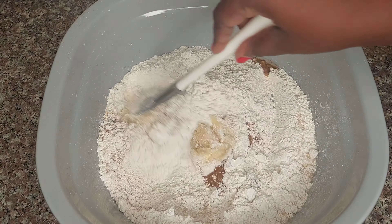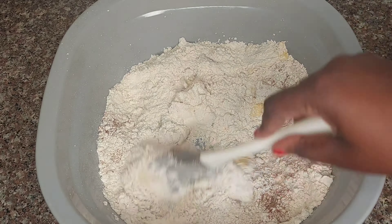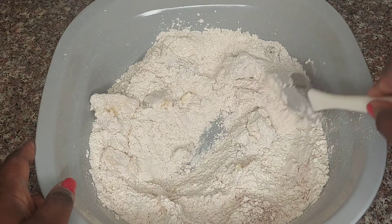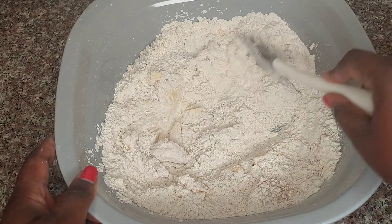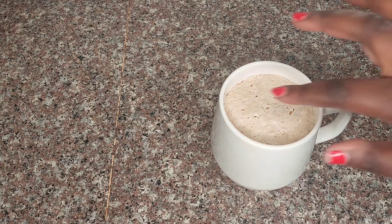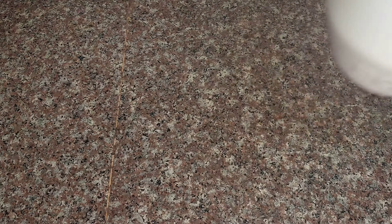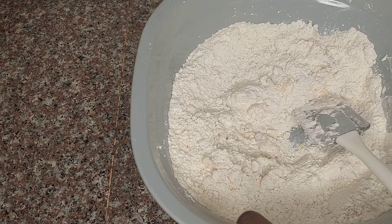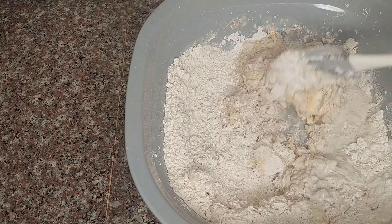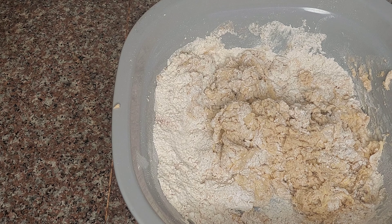We're going to mix it up. This is how the yeast looks after it has been activated — the warm milk with sugar has risen. We add the wet ingredients to the dry ingredients, and I'm going to use my hand mixer to help combine everything together.